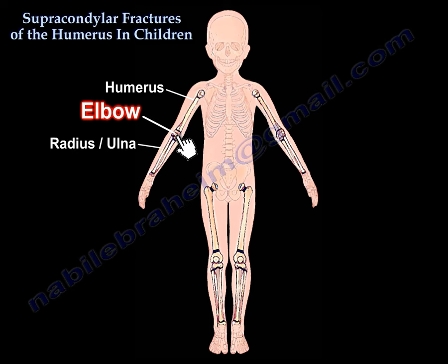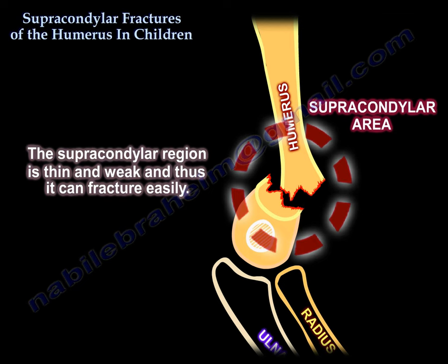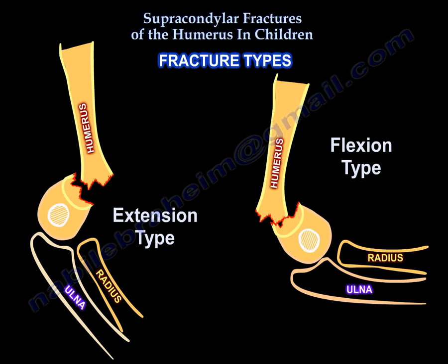Supracondylar fractures of the humerus in children. Supracondylar fractures constitute approximately 50% of all elbow fractures. The supracondylar region is thin and weak and thus it can fracture easily.